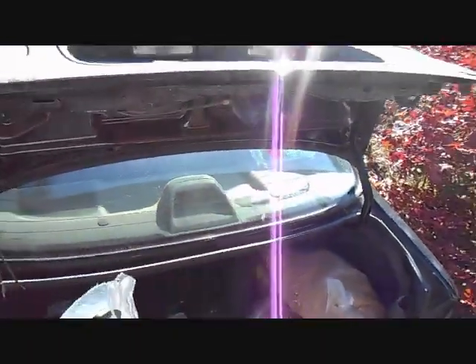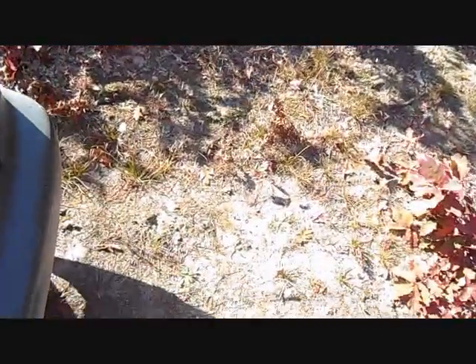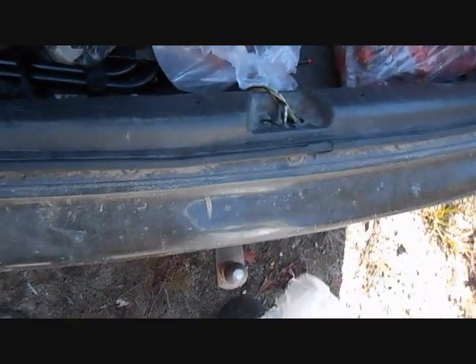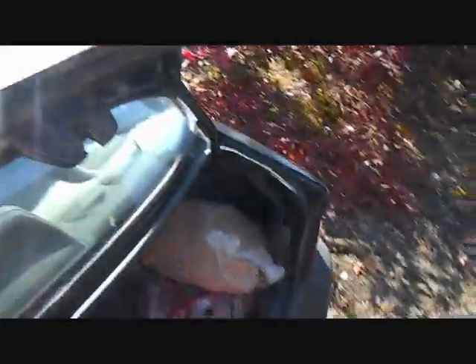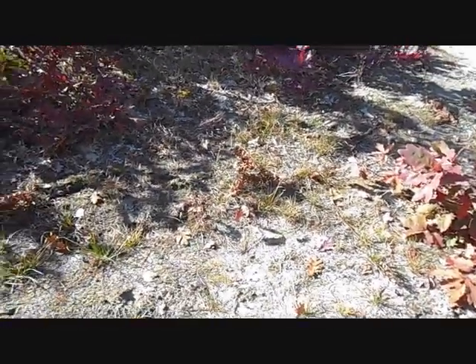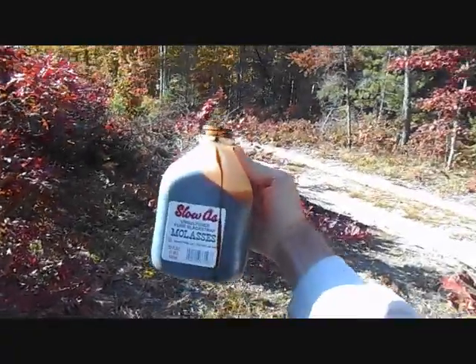Welcome to Northwest Mushroom Hunting and Fishing. Today I'm going to be mixing up some bait. I've got some corn here. In the state of Michigan you're only allowed two gallons of bait. This is a half gallon right here because I'm going to add some carrots to it, and then a full gallon of corn. And what I have here is some molasses.